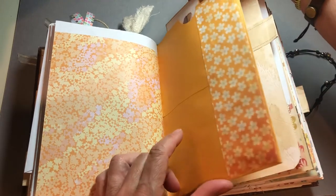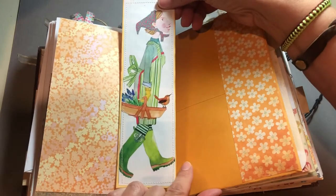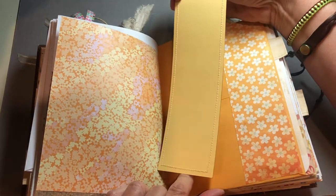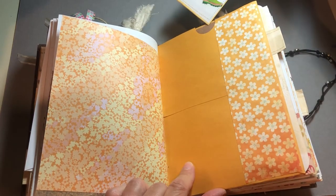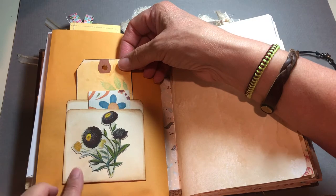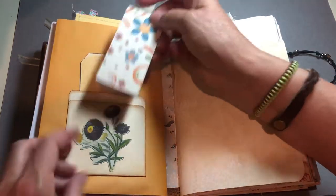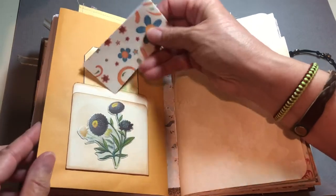The other side of that manila envelope, with this cute little woman who's going out to garden, and on the back it's sewn to a journaling spot. And then a little manila file folder that I cropped down with two different pockets and a place to journal.